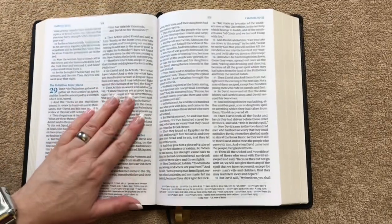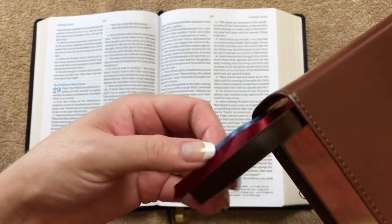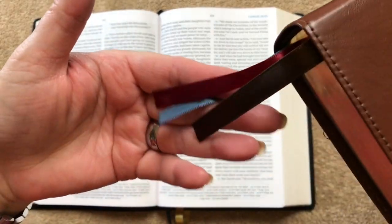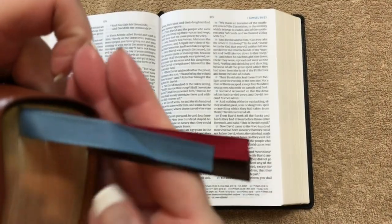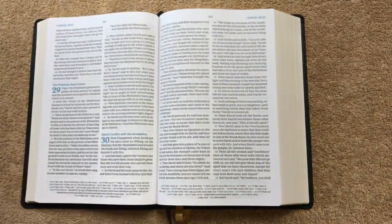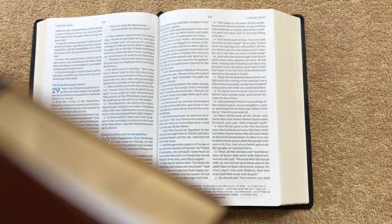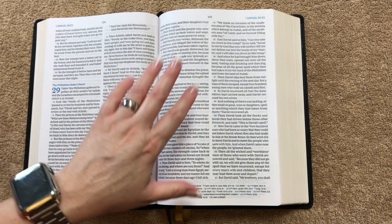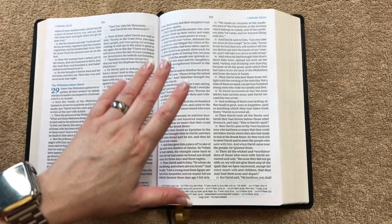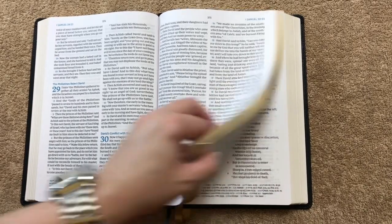One thing that's different from this one versus the preaching Bible: the preaching Bible in the New King James had three ribbons, where this one only has two. Also, the ribbons in the preaching Bible are single-sided satin while these are double-sided satin. Even though the preaching Bible is genuine leather, I actually think the binding on this one is superior — in fact, this one has become my nightly reading Bible, and I switch between this one and the King James version.